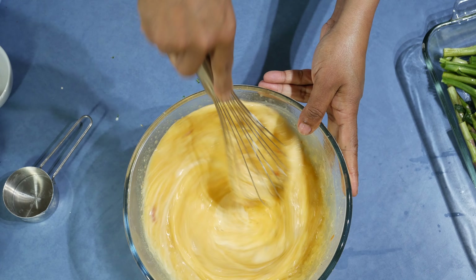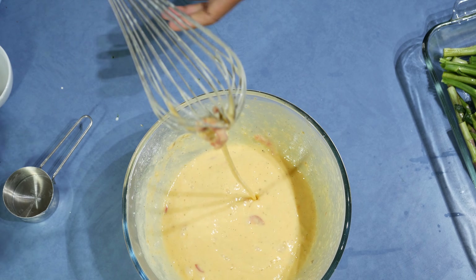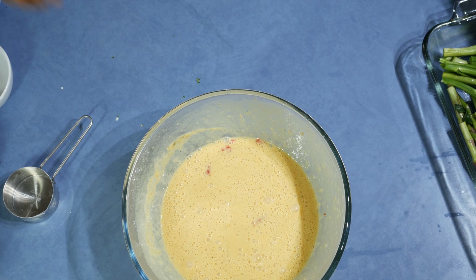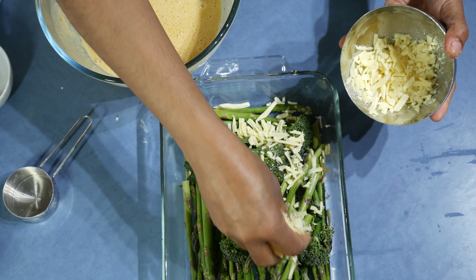If you don't want to add cheese, feel free to leave it out. I'm going to sprinkle the cheese on top.